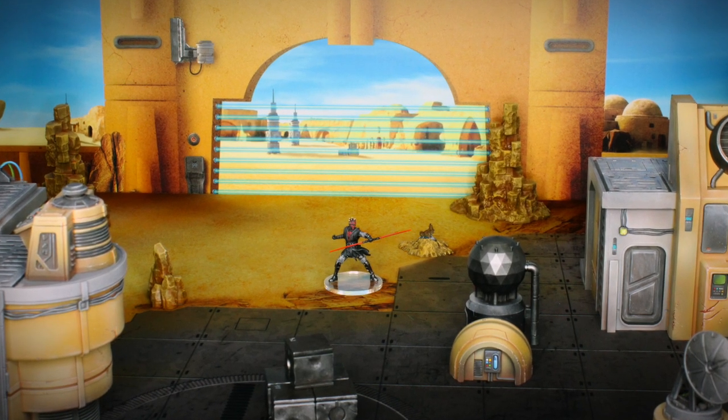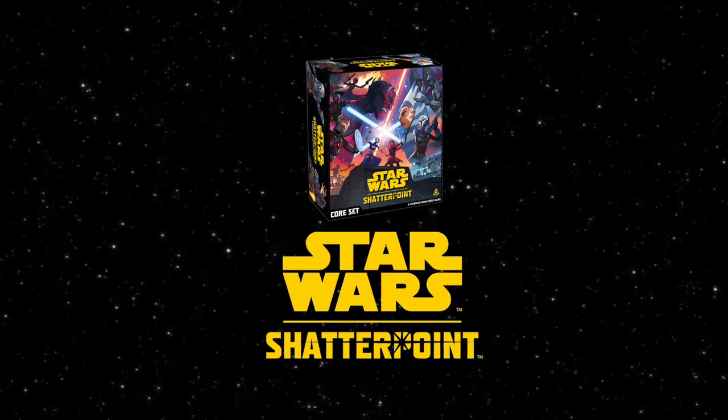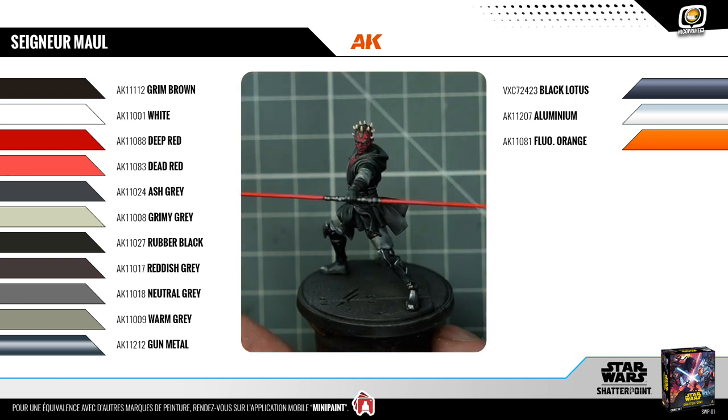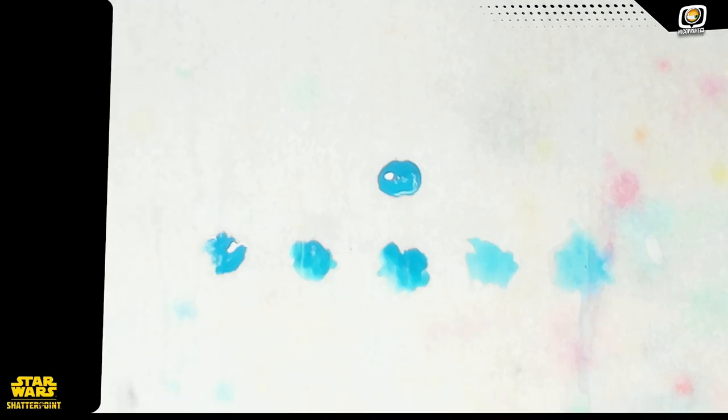Bonjour à tous et bienvenue dans ce nouveau tuto peinture consacré au Seigneur Maul pour le jeu Star Wars Shatterpoint. Afin de vous aider à suivre ce tuto, voici un guide complet des différentes peintures que j'ai utilisées. Vous verrez également dans ce tuto des icônes qui indiquent la façon dont je dilue ma peinture, en allant de peu dilué jusqu'à extrêmement dilué. De même, un second jeu d'icônes vous montrera quelle charge de peinture j'utilise. J'espère que ces icônes vous aideront à reproduire mes gestes. Sans plus attendre, passons à la peinture.